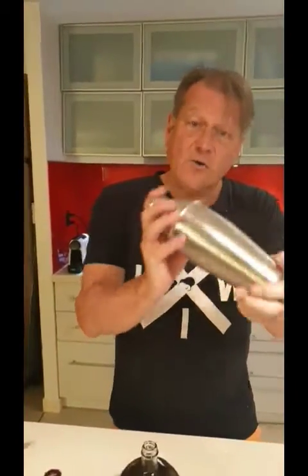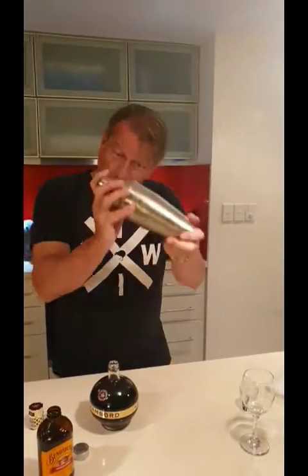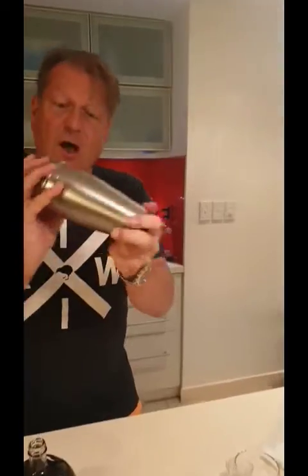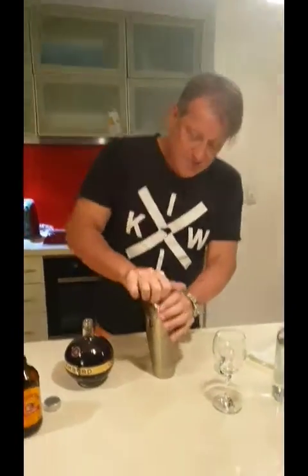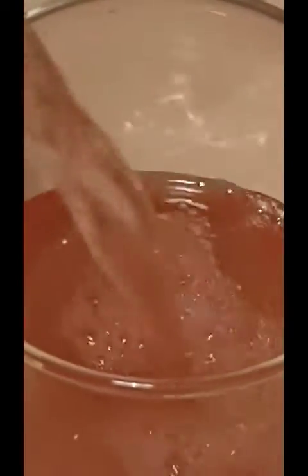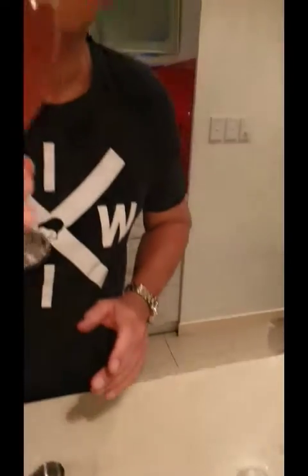It's getting really cold now. For about 30 seconds you do like that — hold it together. Okay, now pour it. It's actually not a cocktail glass, sorry about that, but that's your French Martini. Salty!